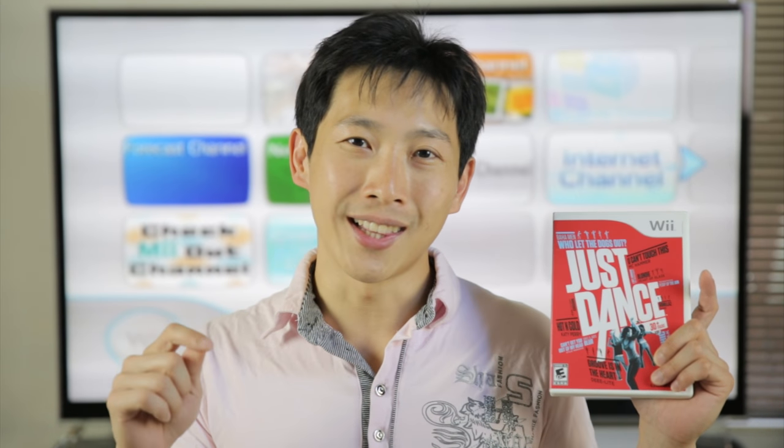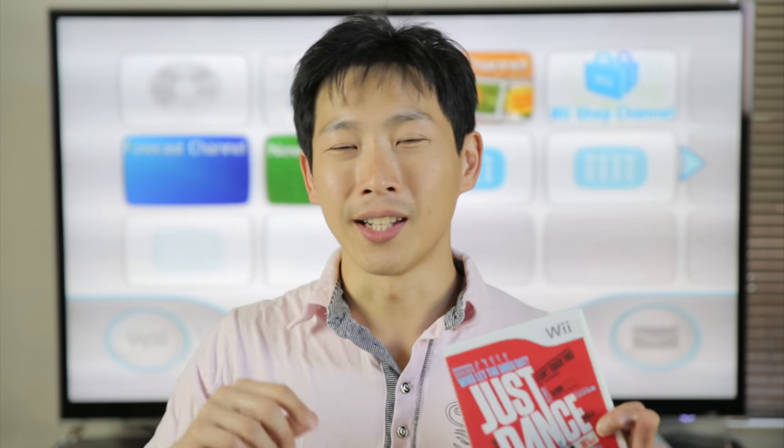Now in order to prove that this actually works, I'm going to use this Just Dance Wii disc and make sure that it plays first, destroy it, and show that it does not work, and then I'm going to repair it with the resurfacing method, and then play it again. So let's just get to it.